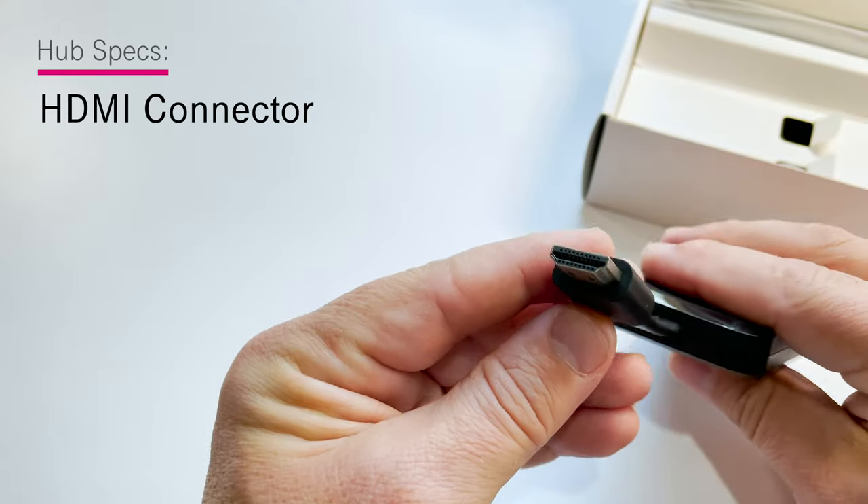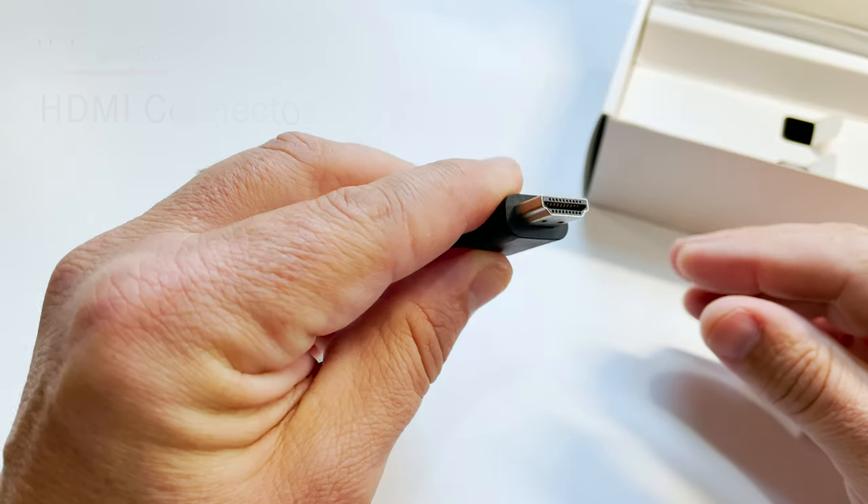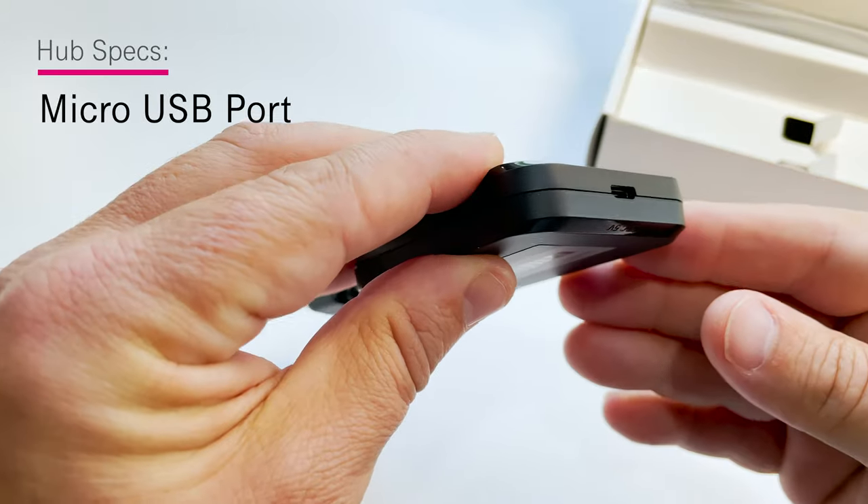Taking a quick tour, you'll see it's equipped with an HDMI connector to connect to your TV and it's powered via micro USB port.